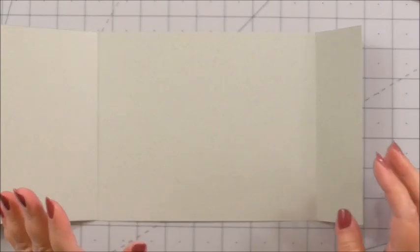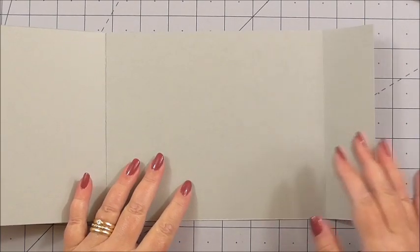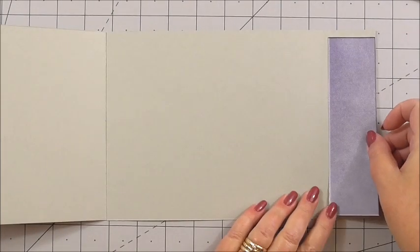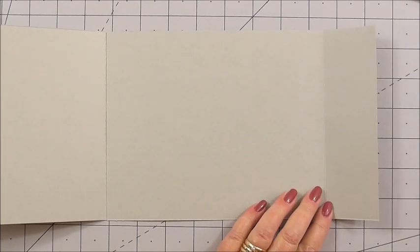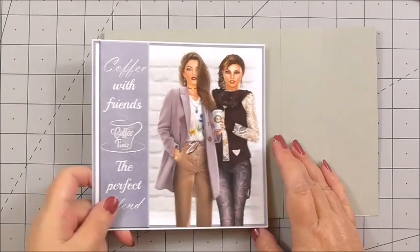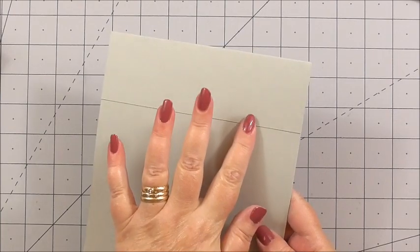I've taken two pieces of cardstock — one approximately 9½ inches and one that was 8¼. The base panel is 9½ inches, and I've measured one of the panels for size. I've done it more on eye rather than strictly scoring. The front panel is the same size as the actual front of the card, and the only extra from the 8 inches is what's turned over and stuck to the back.